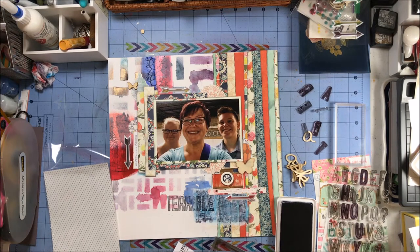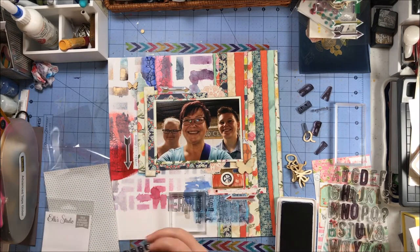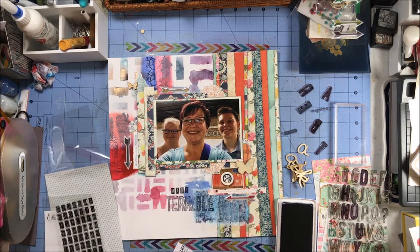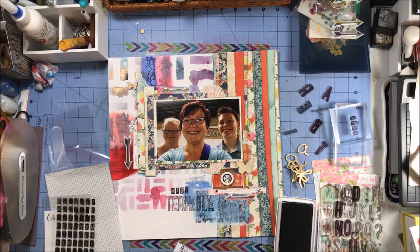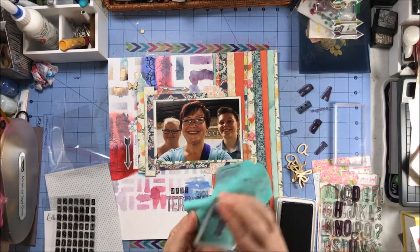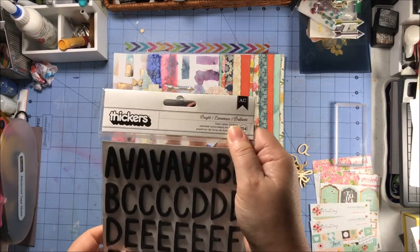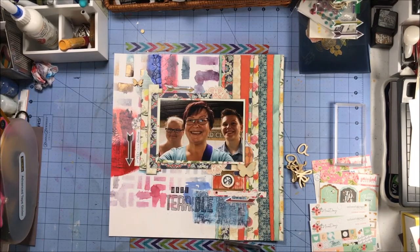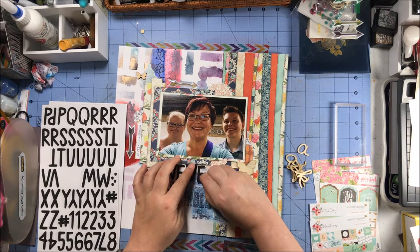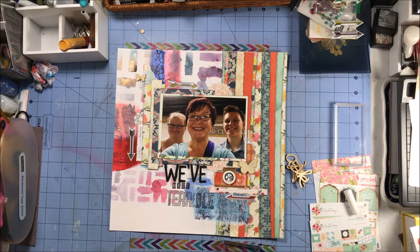For the next part of my title, I'm going to use some Ellie Studio stamps — these are the mini tile stamps that come as part of the stamp builder set. I'm going to stamp the word 'made' in that. Then I'm going to pull out these Thickers — after cleaning off my stamps with my Lawn Fawn stamp cleaner — the Thickers I'm using are called Bright. I'm putting together the word 'we've,' so my entire title is going to be 'We've Made a Terrible Mistake.'